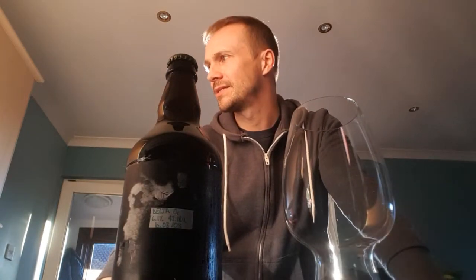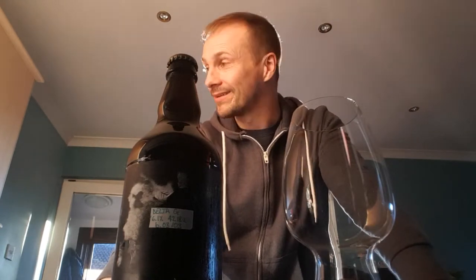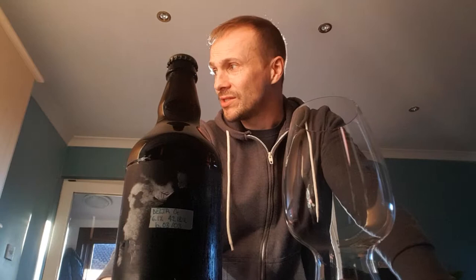Good evening, it's time for another beer review. This time it's an American pale ale that I called Delta G, so hopefully we'll feel the force with this one.